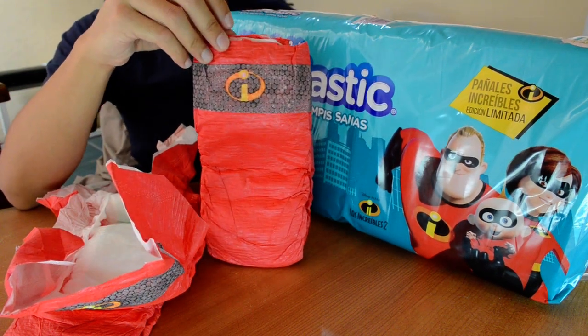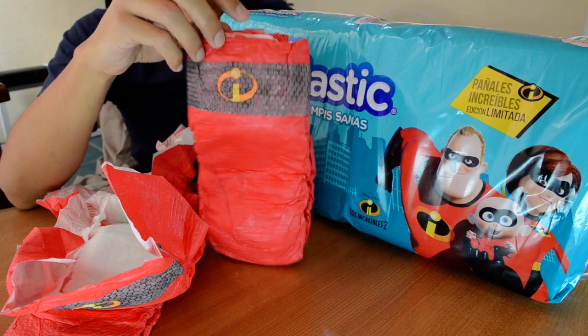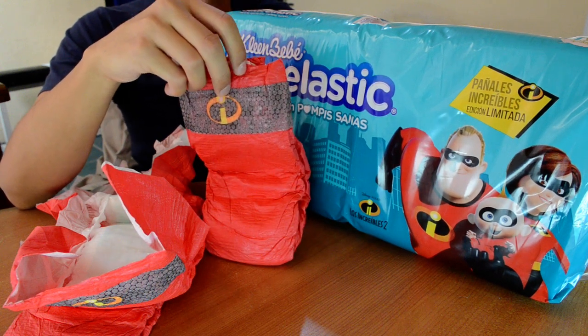So this is the special edition of CleanBebe Suave Elastic Max. They look awesome. Are you jealous, people from another part of the world? This time, Mexico rocks!